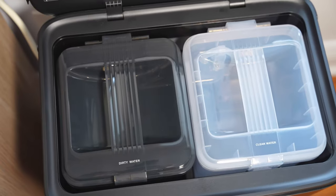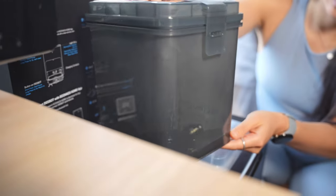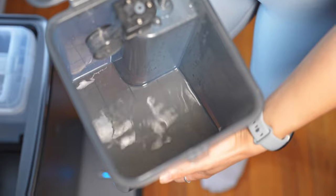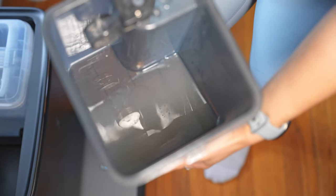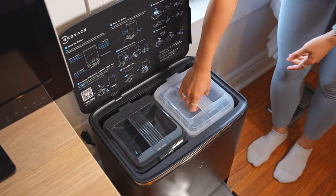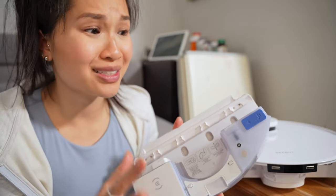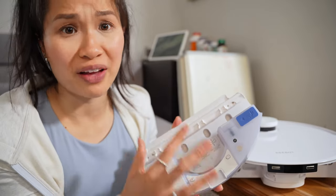If you open the top of the docking station, you'll see two labeled bins: the clean water tank used for washing the mopping pads, and the dirty water tank that stores all the dirty water for disposal. Depending on how often you mop, the water in here can last for multiple mopping sessions before you need to empty and refill — way more convenient than having to manually refill a water reservoir every single time before mopping.